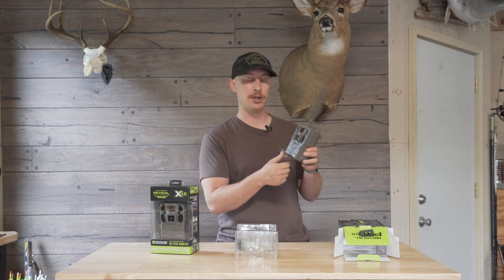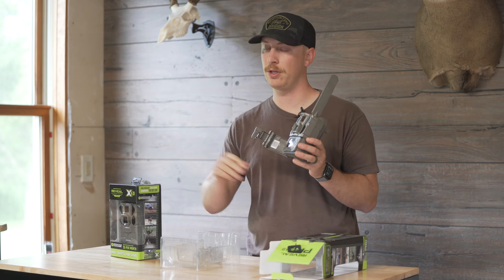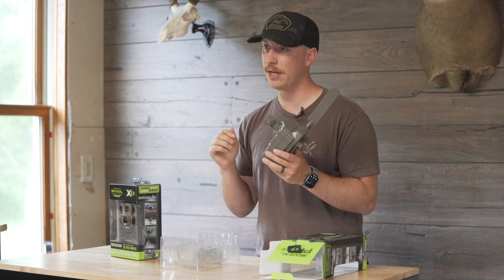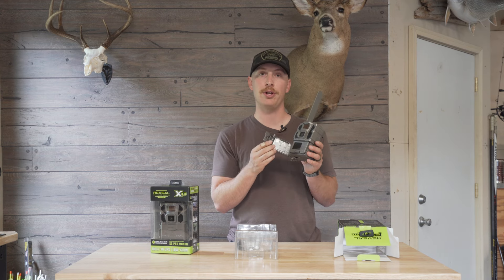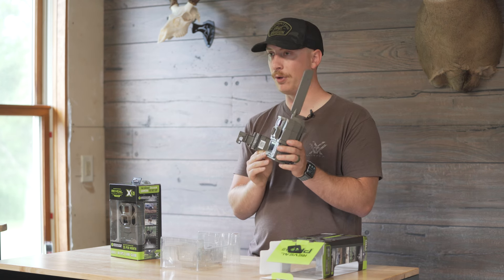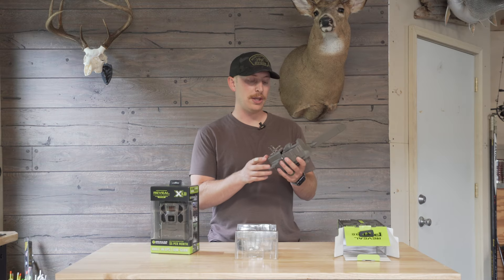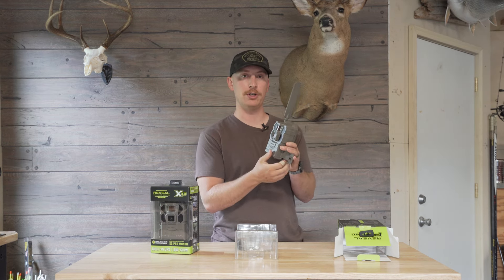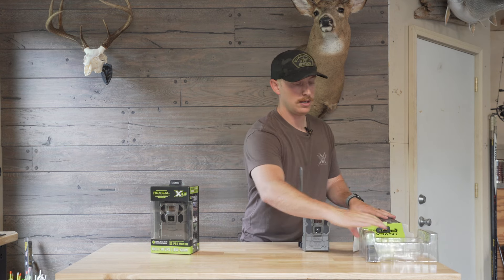It will have live aiming in the app — I'll show that when I go out in the woods. A couple of big things: it's got a pre-installed internal SIM card, so you don't have to insert one manually anymore. It also doesn't require an SD card — there's a slot if you want one, but it has internal storage so you can just request photos from the app. It does have 1080p full HD video, and with the Pro you can request on-demand video. It also has improved battery life and faster photo send times.